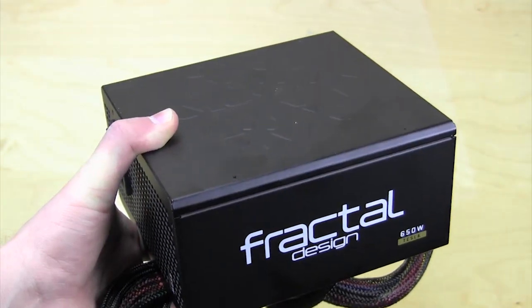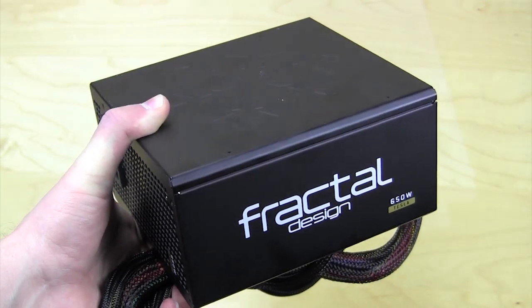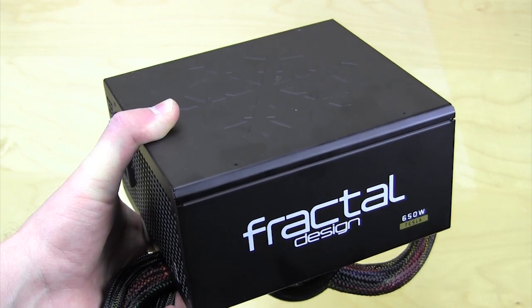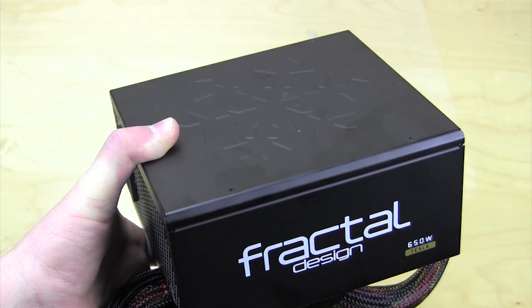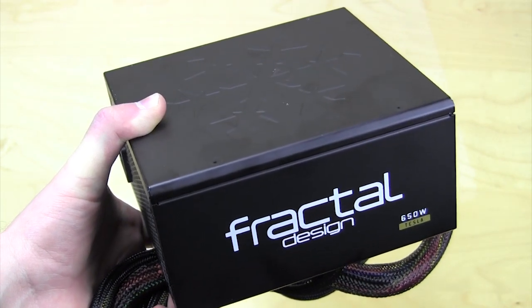That is basically it for the unboxing and overview of the Fractal Design Tesla R2 650W power supply. Make sure you check back soon on ThinkComputers.org for the full written review with all of the tests. If you like our unboxing videos, go ahead and subscribe — catch you guys later.